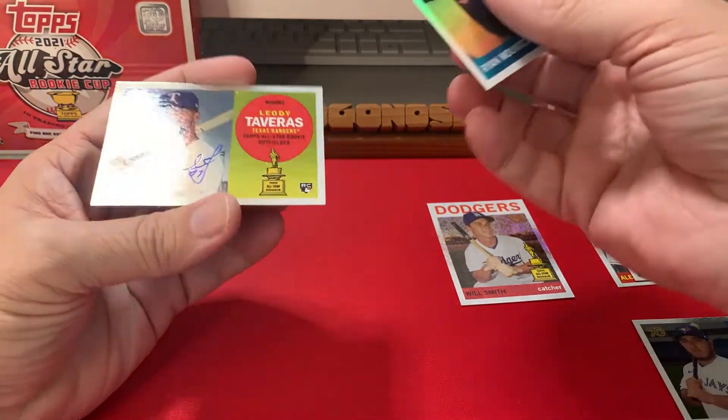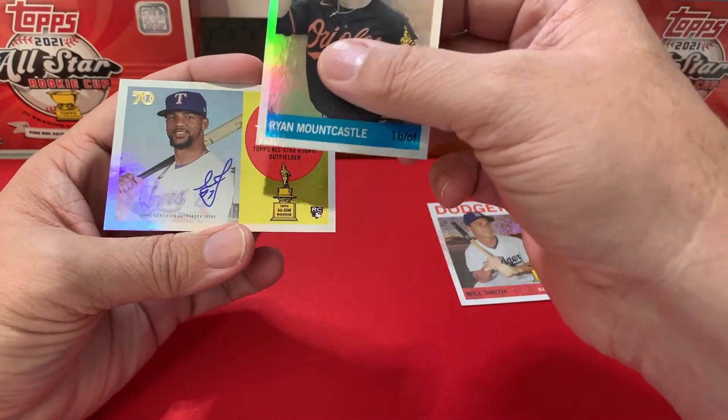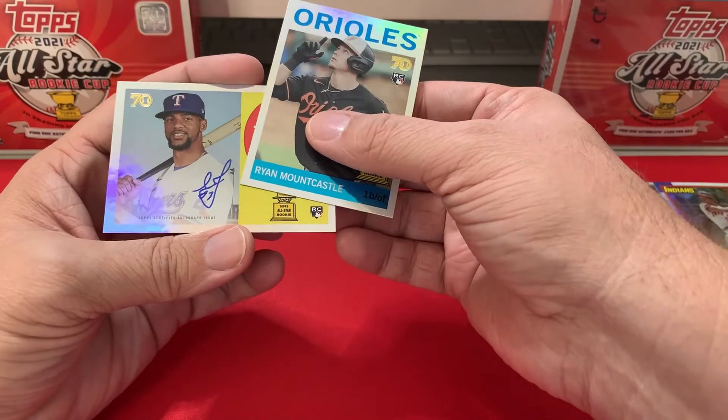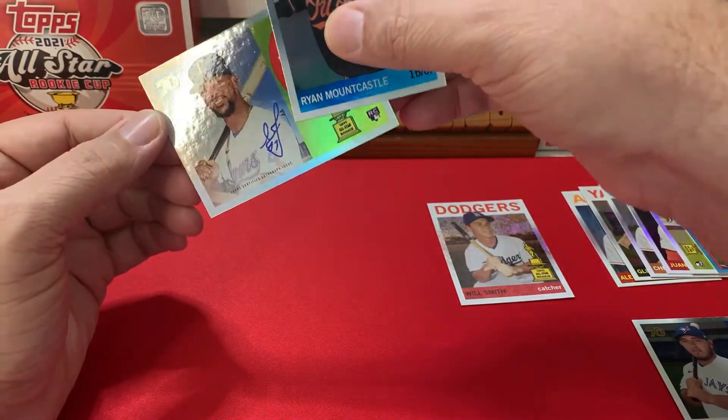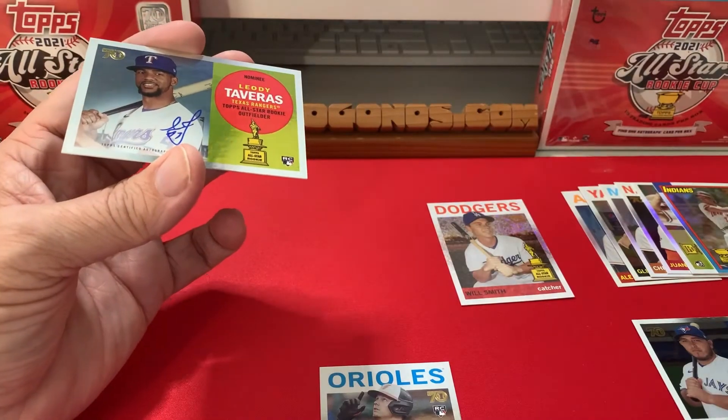Leody Taveras is our rookie autograph — it's on-card. That's an interesting signature; looks like he was on a hill leaning to the right when he signed it. That's a nice looking autograph.